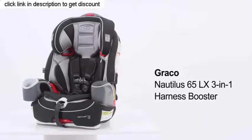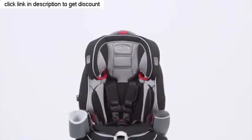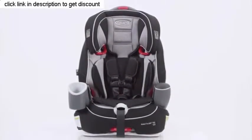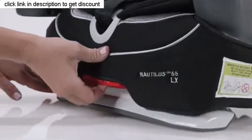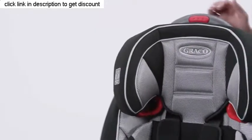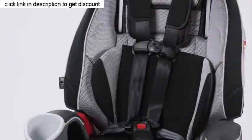The Graco Nautilus 65 LX 3-in-1 Harness Booster will grow with your child from toddler to youth. It starts as a harness booster for children who weigh between 22 to 65 pounds. It has multiple recline positions and a padded headrest to help keep your child comfortable. As your child grows, it has the SimpliSafe Adjust Harness System, which adjusts your harness and headrest in one motion.